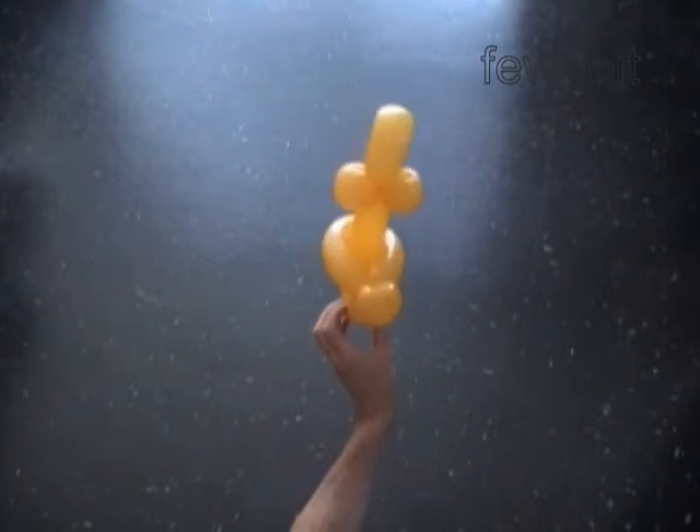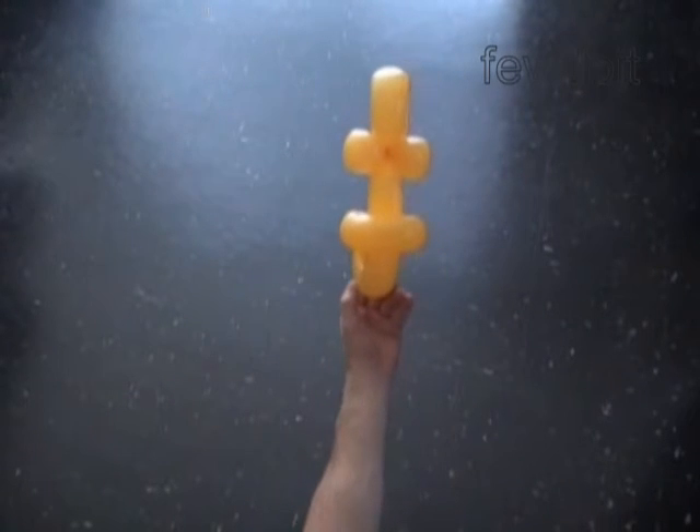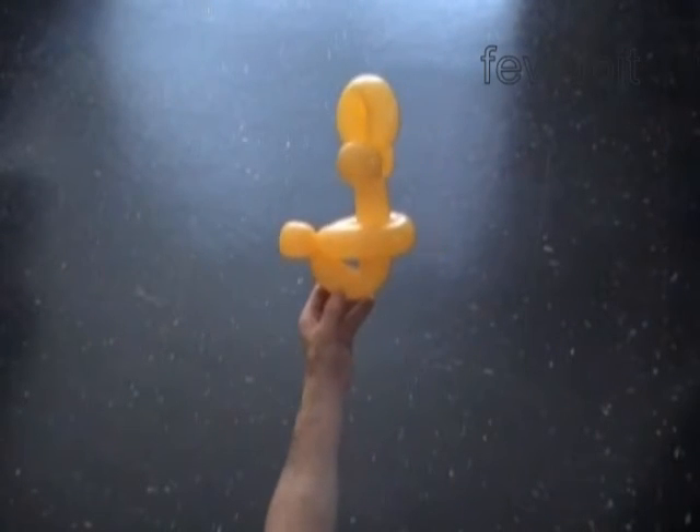We made the bird body — the duck body in our case. Here's the front view. This is the side view.